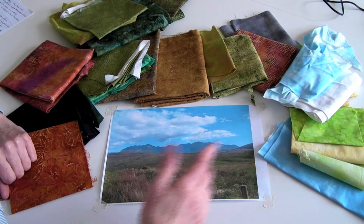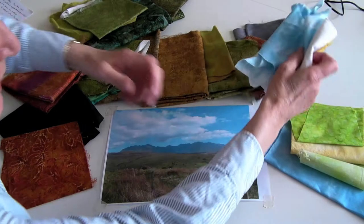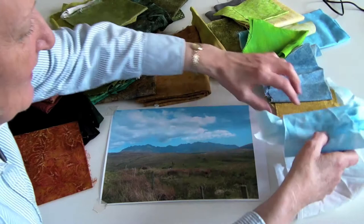When I start a project I like to grade my colour from the very lightest to the very darkest, and you'll find that that's a technique that works very well in any medium. But let's start with the very palest colours at this end.